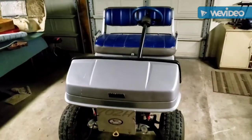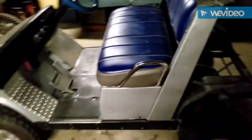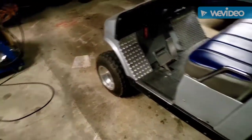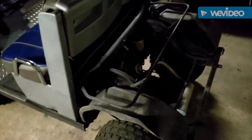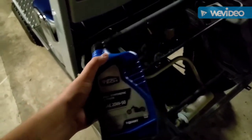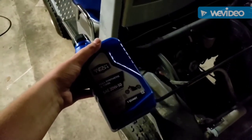Hey guys, Harry here with Monkey Shenanigans. Today we're going to be doing an oil change on my golf cart because the motor burns oil. It's an old motor that I forgot to change the oil on for a while, and now it burns oil, so I need to change it frequently. Today we're going to be putting in some 20-50 oil — it's just a generic Walmart brand oil because you don't need really high quality expensive oil for a bad motor.